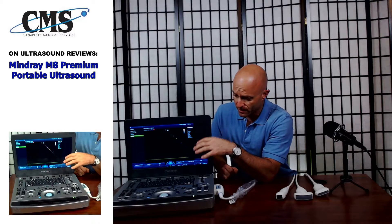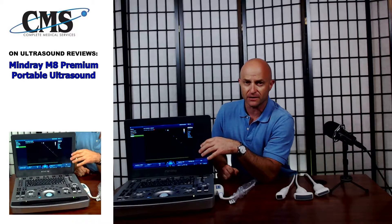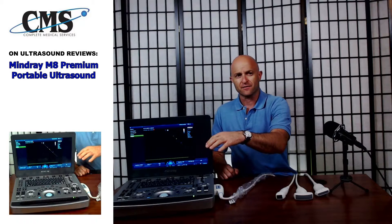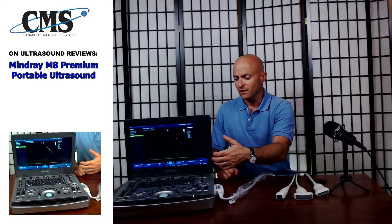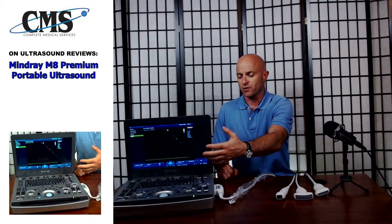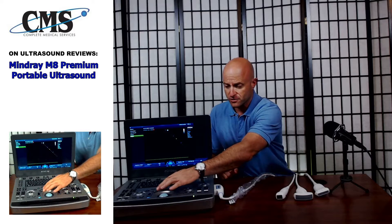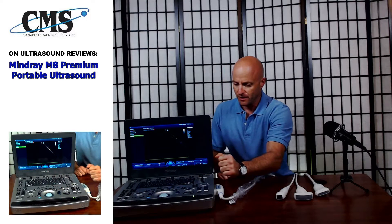Moving into the keyboard area, workflow is very significant for the sonographer. The Mindray M8 is very intuitive — easy to understand, easy to learn, easy to use. The hand position the majority of the time is around the trackball location, along with key buttons like the measure key, the set buttons, the caliper, and the update button.